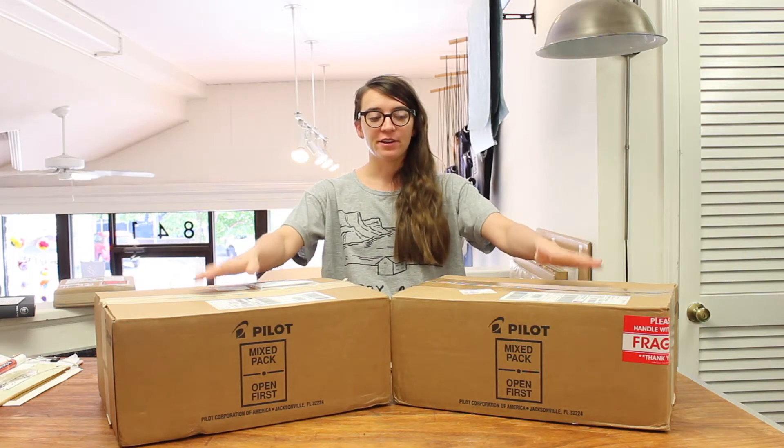Good morning, YouTube! It's Meredith Moore here at Wonderfair in Lawrence, Kansas, back with a very exciting unboxing video for you today.